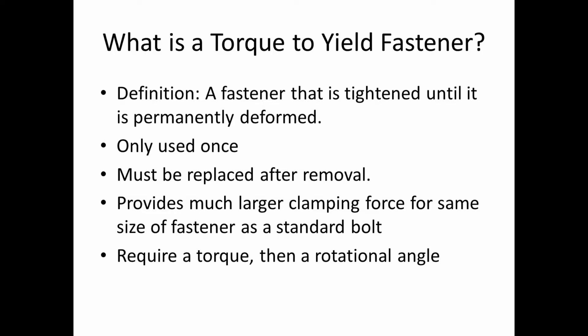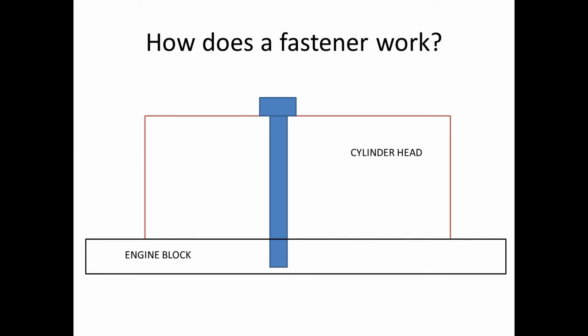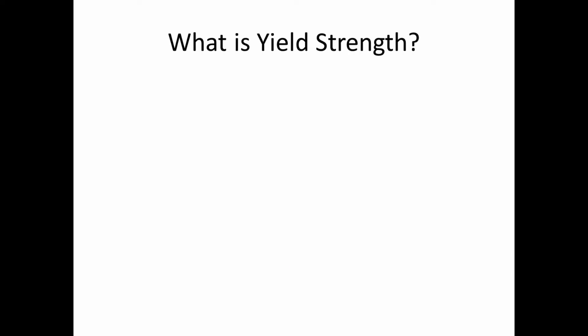So how does a fastener work? In my little Microsoft Paint drawing — the big blue thing is a bolt, and the cylinder head and block are clearly labeled. Let's assume for argument's sake that the cylinder head is rigid — it does not move or deform, because it is such a large and thick piece of metal that deformation is essentially negligible. When you produce a torque on a fastener and the threads dig further into the engine block, you're actually elongating the bolt, and that stretch is what applies the clamping force to the cylinder head.